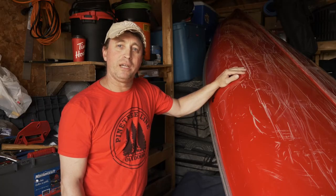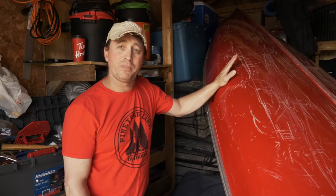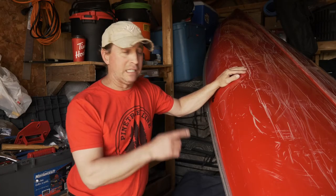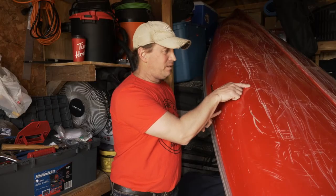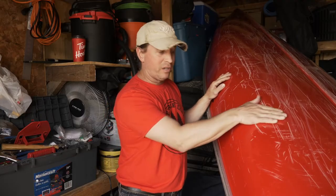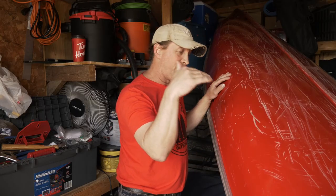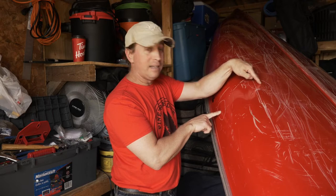Hey guys, Jamie here from Pine Tree Line Productions. We have a 16-foot Scott Prospector fiberglass canoe. It's got a couple of damages to the gel coat — two small cracks, stress cracks — but the main impact was made right here on the curvature of the bottom of the canoe. We think the impact was done here, with the two cracks to the gel coat on the side and at the bottom.